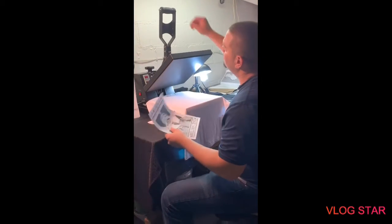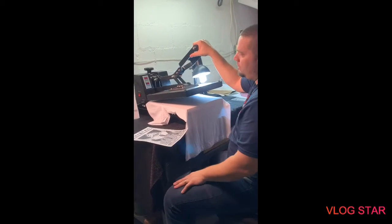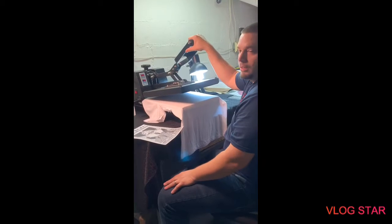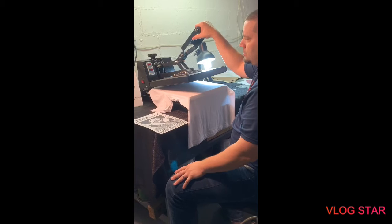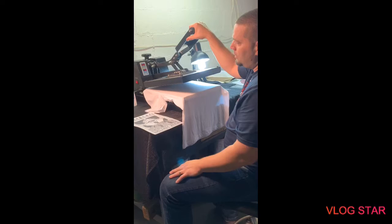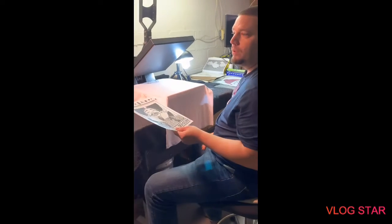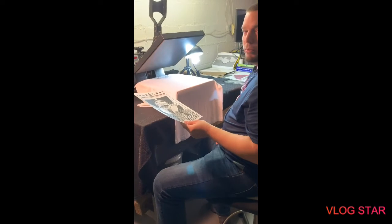Pressure-wise, I'm getting all the pressure out of this press that I can. With a cheaper press, you're probably going to use most of the pressure available. This press has had thousands of shirts done on it, so it has a lot of wear. If it's newer, you might not have to crank it all the way down to get more pressure. The pressure is pretty well high to medium.